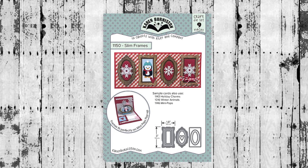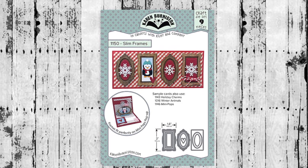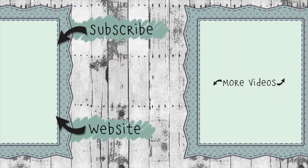The Slim Frames die set is available on our website as well as many local and online retailers. If you click the website link you'll go to KarenBurniston.com where you can find purchasing information and links to all my social media accounts. You can also subscribe to this YouTube channel and check out my other videos. Thanks so much for watching and I'll see you next time!